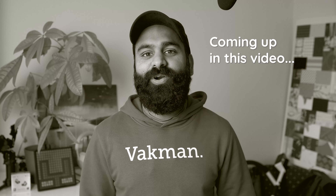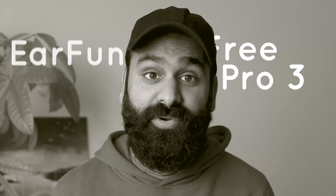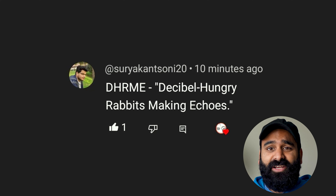Earfun's made this mistake before and it's made it again with the Earfun Free Pro 3. Namaste, we're DHRME — decibel hungry rabbits making echoes.